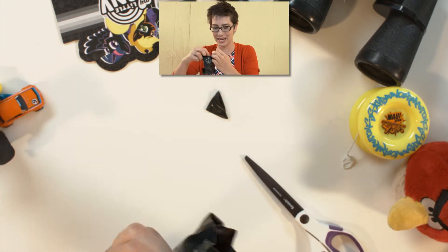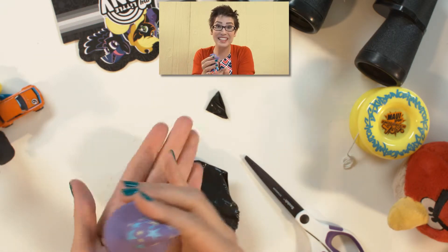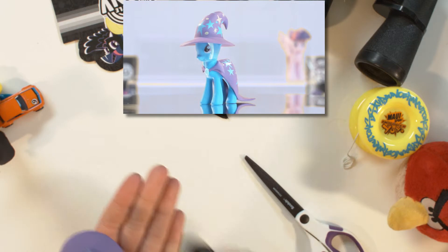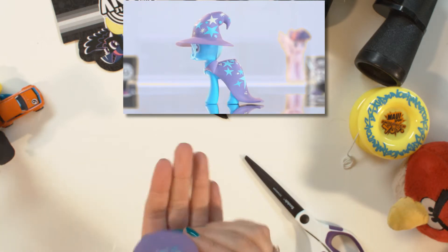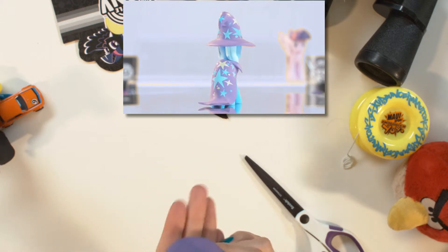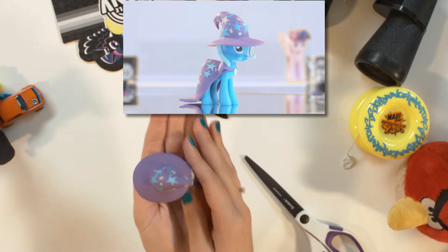Who's going to be in here? It's Trixie, the colored Trixie. She has stars all over her hat and cape, and she has a light blue lock of hair. She's so pretty with all her stars.